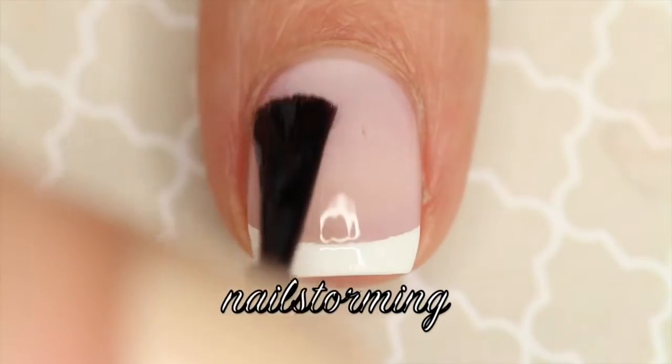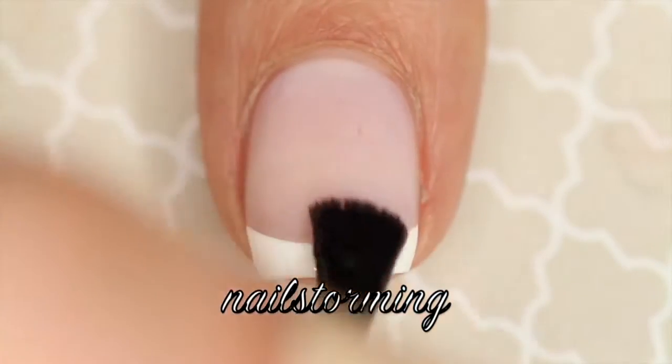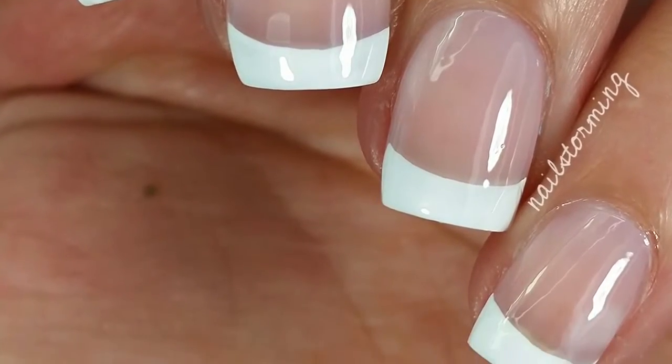Wait a few minutes for everything to dry and then add a top coat. I'm using HK Girl by Glisten and Glow. If you recreate this look, please tag Nailstorming Inspired on Instagram so I can see.